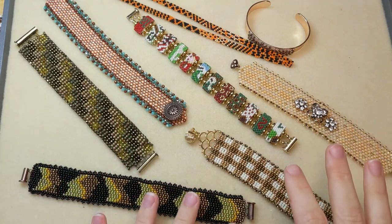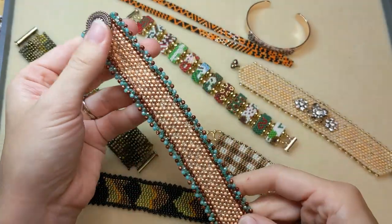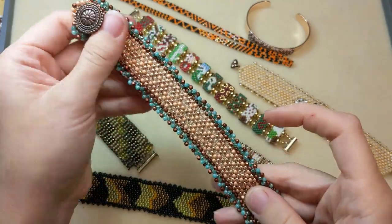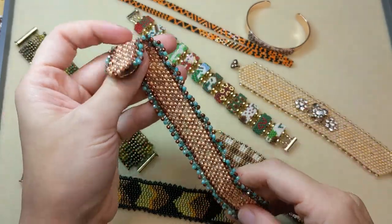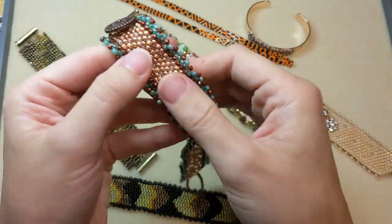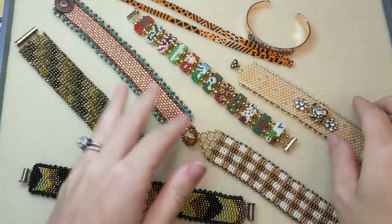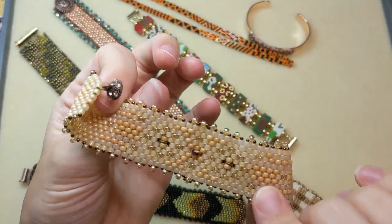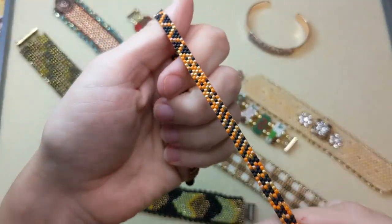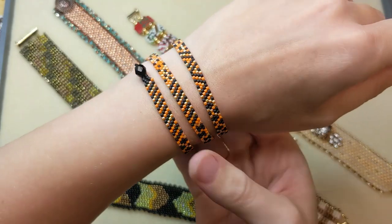We have to go with peyote stitch. This is a really popular seed beading stitch — it's fun, relatively fast depending on what pattern you're working with, and it feels good. All you need to achieve this technique is seed beads, a beading needle, and thread, so it's a really approachable technique. You don't need a whole lot of supplies to get started. This bracelet is just a basic peyote stitch band customized with a cute little picot edge. This one is also a basic peyote stitch with a couple of buttons in place of beads to create a fun embellishment on the front.